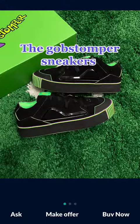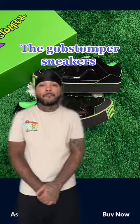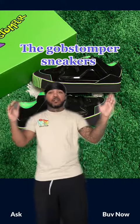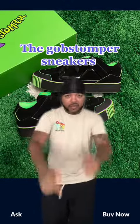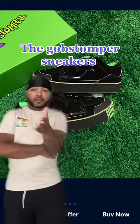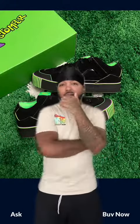The Gobstopper Mischief Sneakers. These are the Gobstopper Mischief Sneakers — kind of similar to Vans, they're skate shoes. They hard, man. They kind of hard. They hard.